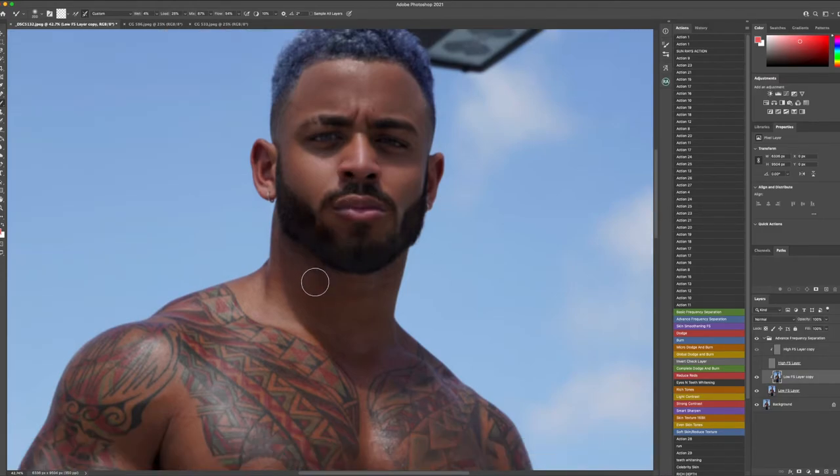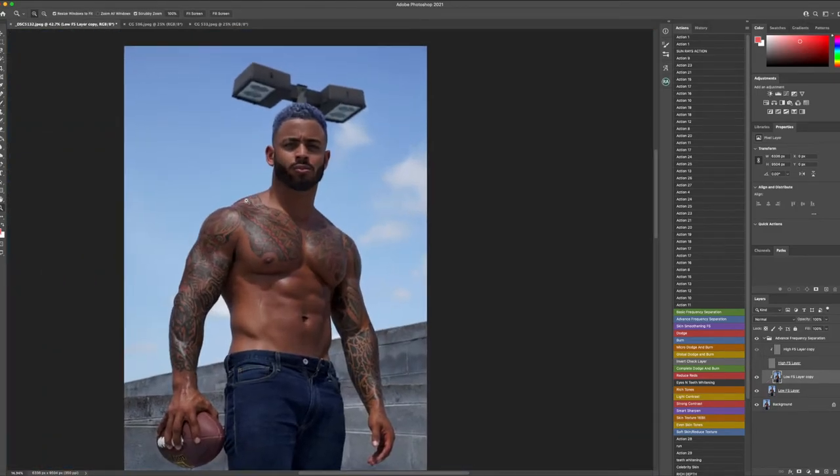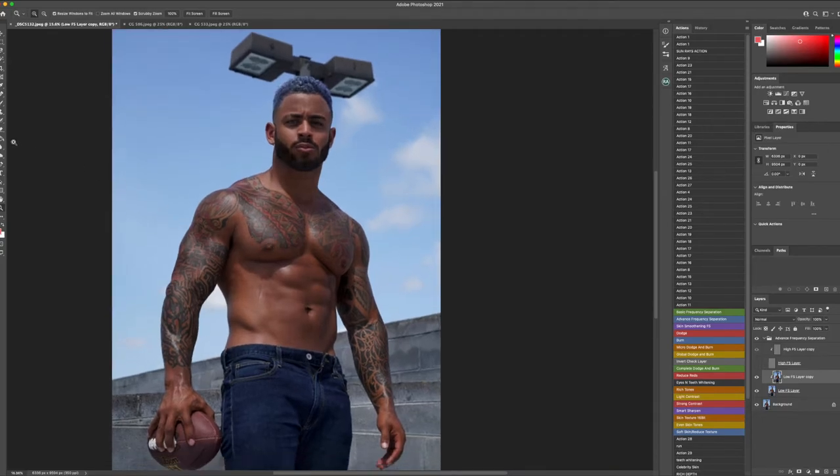We're going to keep working down. One thing I stress when it comes to retouching: find a formula, find a workflow. I like to work from the top and work my way down to the bottom — it keeps me in line with where I'm going throughout the retouching process. Another little tip: start to zoom in and out on certain aspects of the image so that your viewpoint is not just set to one thing, and that way you can start keeping track of the results that you're getting.